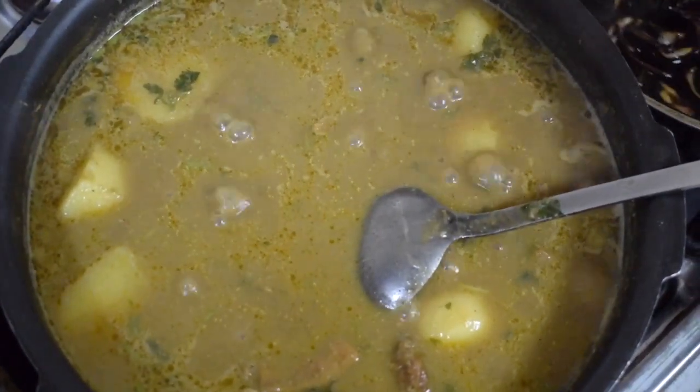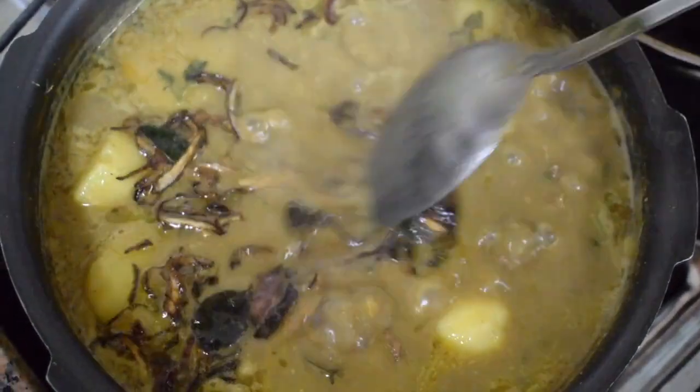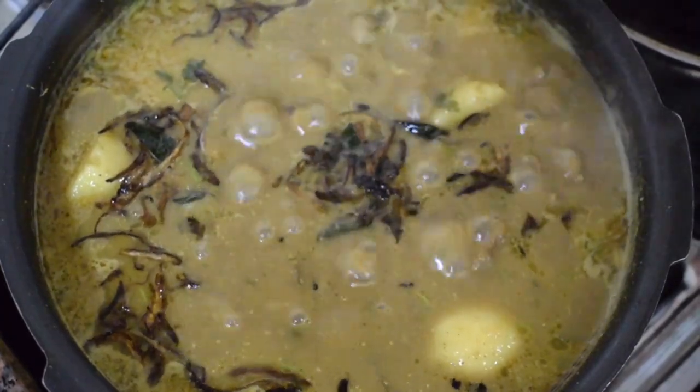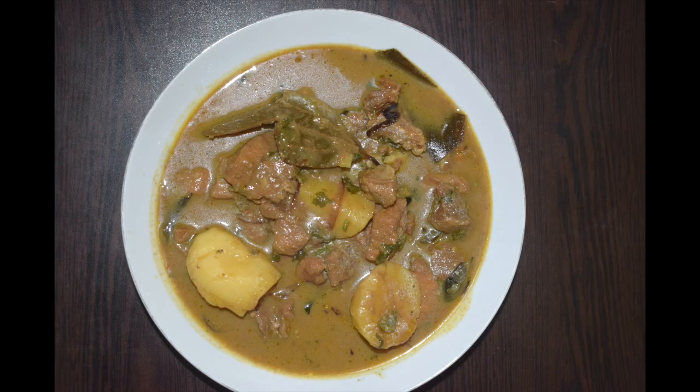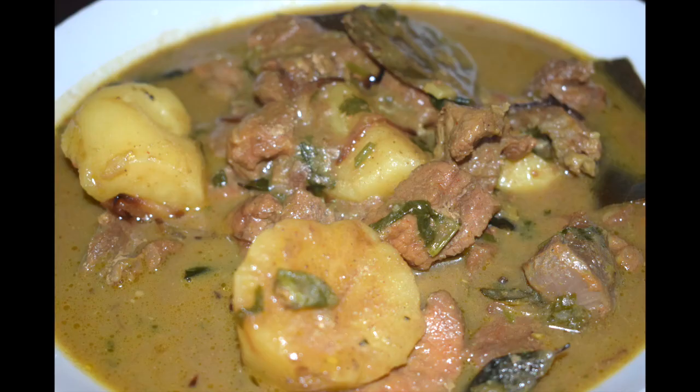Add the tadka and serve this nice and warm with some crusty bread, pav, or some steamed rice. I am sure you too will like it — do give it a try. Thanks for watching. Please like, share, and subscribe to my channel, and do not forget to click the bell icon to get notified when I upload a new recipe. The list of ingredients is given in the description box below. Hope you have enjoyed this quick and yummy recipe. Stay tuned for more such interesting recipes. Till we meet again, check out my other recipes at Mangalorean Taste Buds by Asha. Bye, see you soon with a new interesting recipe. Take care.